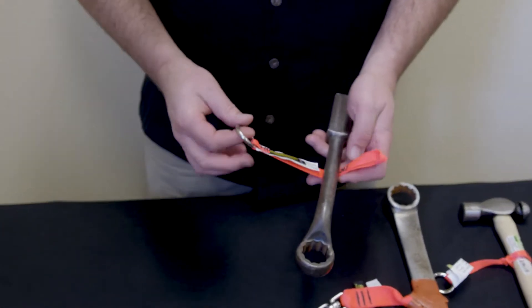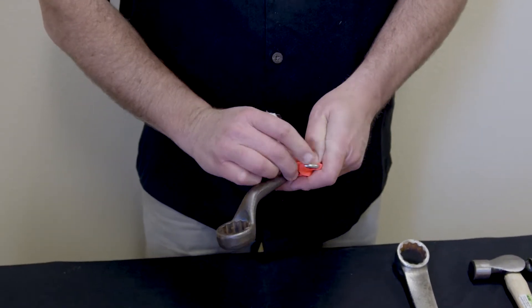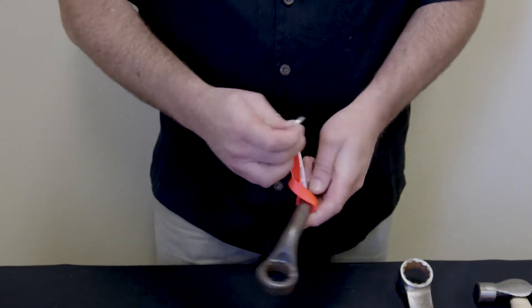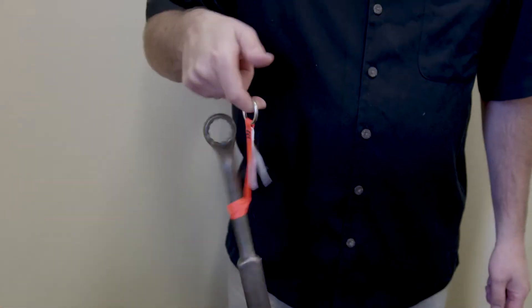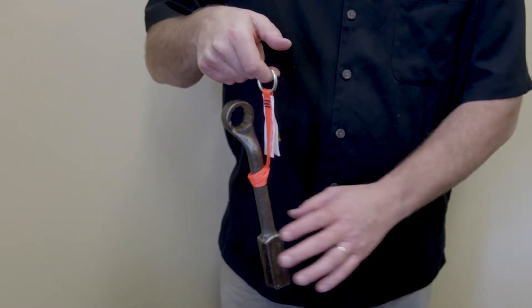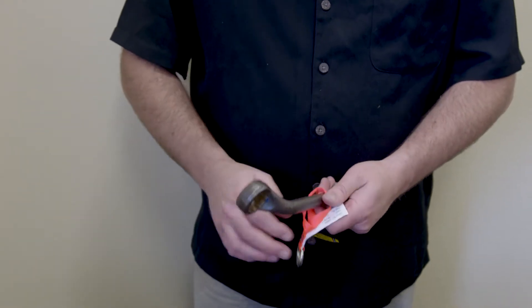Hi, this is Mark from Hammerhead Industries, here to talk about putting attachment points on your tools that you already have. We have a little cinching tether and a tool — we need to put them together. In this instance, we take it and this goes through and cinches around the tool. Having it cinch actually holds the tool under the tool. But what we don't want is for this to get bumped or wiggled around and fall off or anything like that.